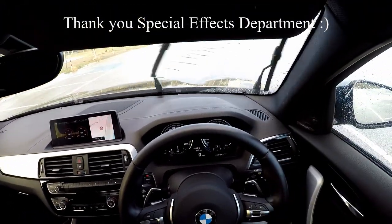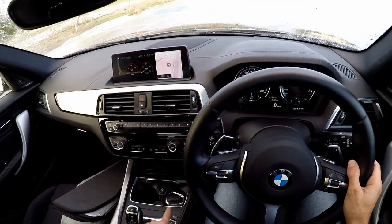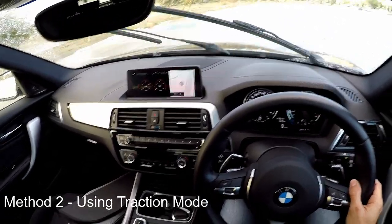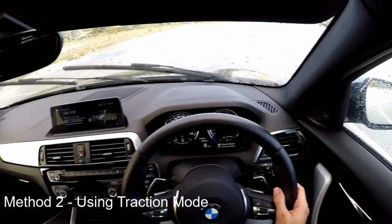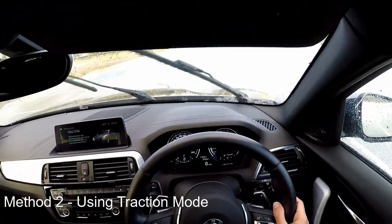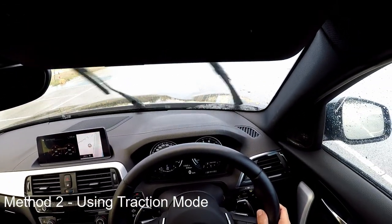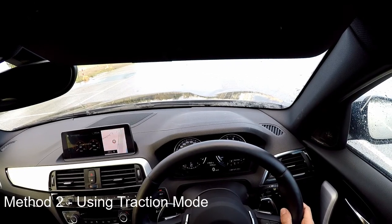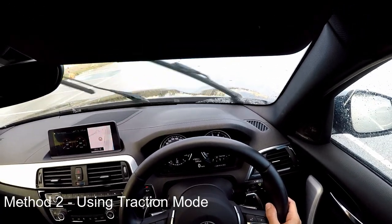The second method is very similar to the first method, and it is traction mode. That's right, everybody — traction mode will also engage launch control in pretty much the same way. So we've engaged traction mode. Hard on the brake — if you do not press hard on the brake, your wheels will spin when you press the accelerator and launch control will not engage.